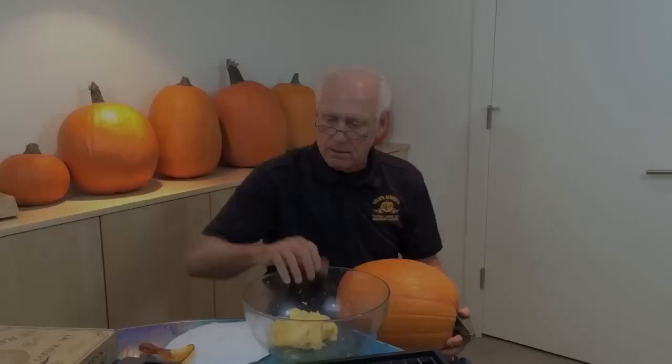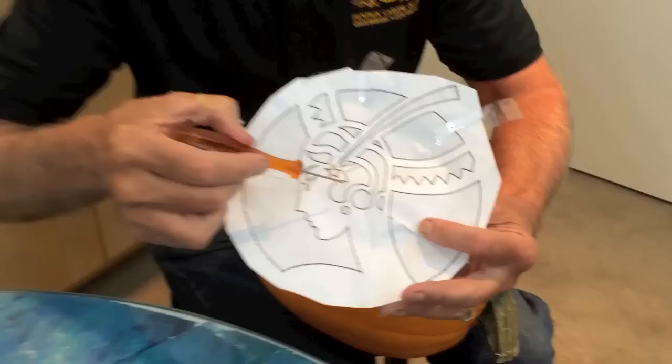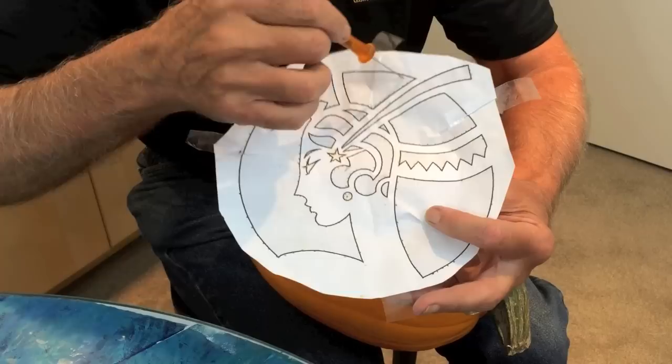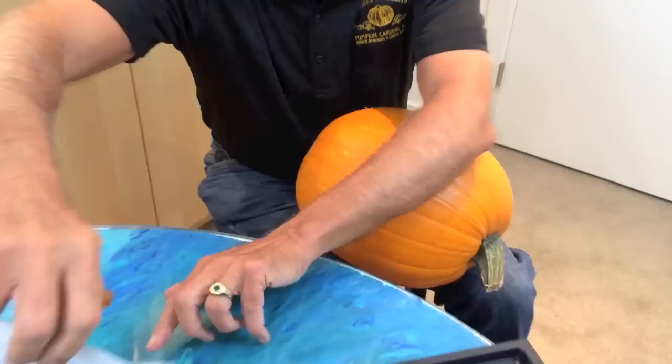Now when you carve, it's best to start with the more delicate features and to carve from the inside towards the outside. Some of the last things I will do will be these pieces out on the perimeter — I'll start by carving the pieces that are in the middle.